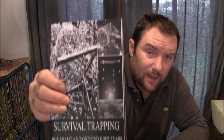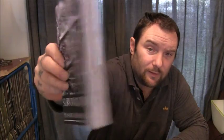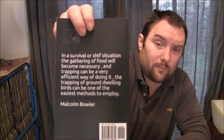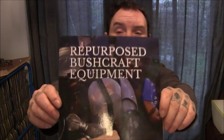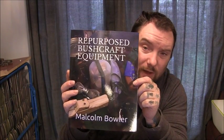This is the survival trapping one — about A5 size, about 28 pages. I'll flick through them in a minute. That's probably just about big enough to put in a bag; that's the smallest I think you can do on Amazon. And I've literally just opened this — the repurposed survival equipment book — right now. It's slightly bigger.